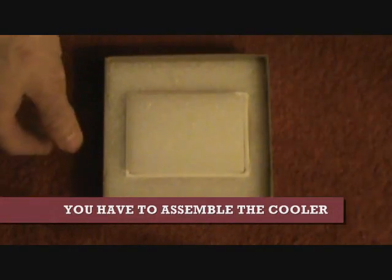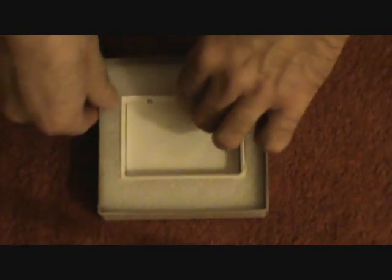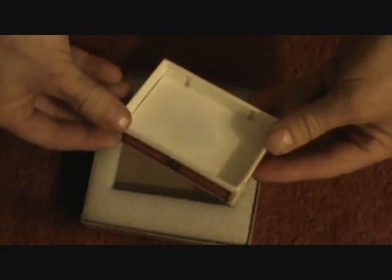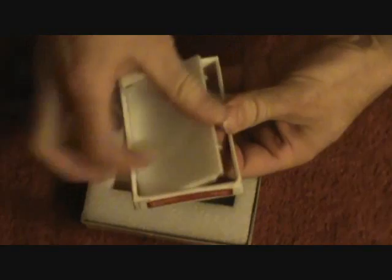They tell you how to assemble the deck. Believe it or not, you actually have to make it yourself. This is what it is — it's basically a piece of plastic. It comes with a spare piece of plastic. I went ahead and assembled mine.